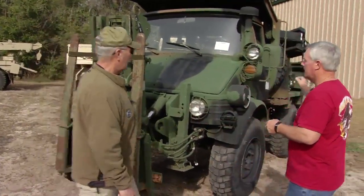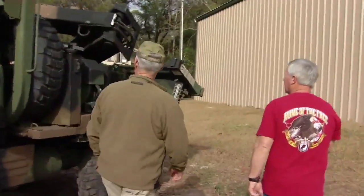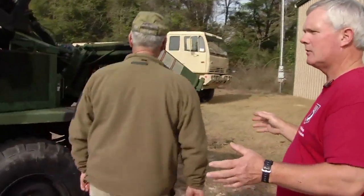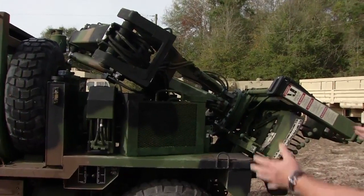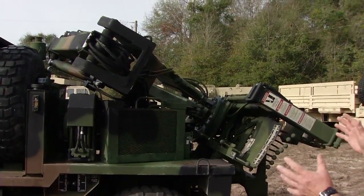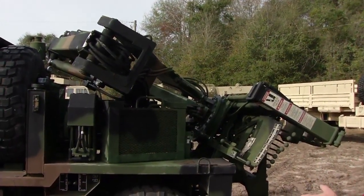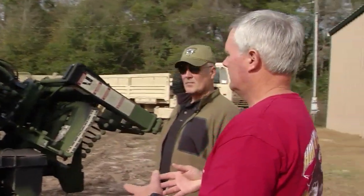Also on the back of this, very unique, it has an articulating crane system. And like all of these, they're designed to travel down the road at approximately 55 miles per hour. When you get on location, this mechanism folds out into a normal crane type of system. It's a three-arm crane, lifts approximately 4,000 pounds, and it's fully articulating — designed primarily for moving cargo, ammunition boxes, and so forth.